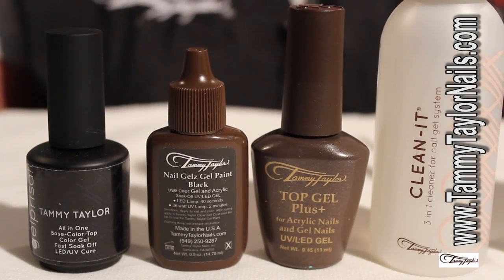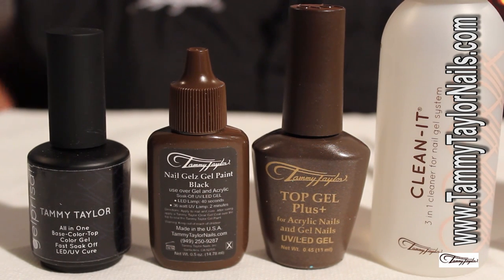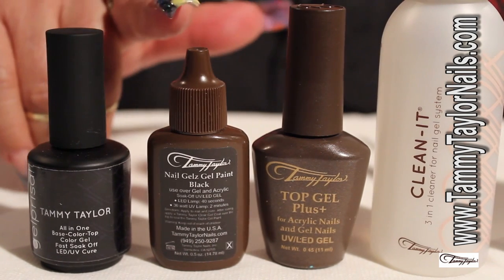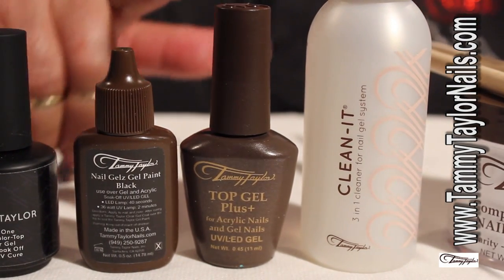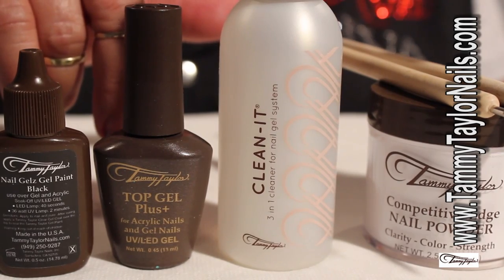So let's get started. For this technique I'm going to be teaching you today — which is light over dark — we're going to use the following products. We're going to be working with our Gel Polish Clean Slate, our Gel Paints Black, and we're going to finish our design with our Top Gel Plus. We're going to be cleaning the gel polish with our Clean It Solution.